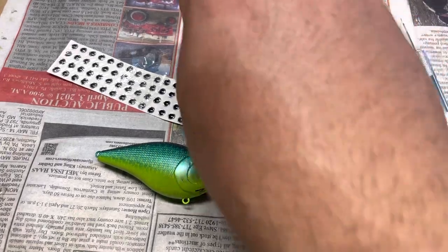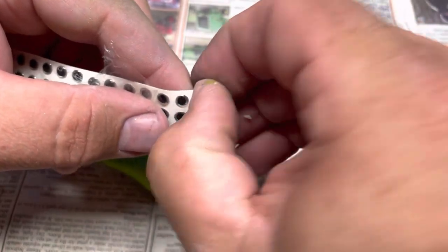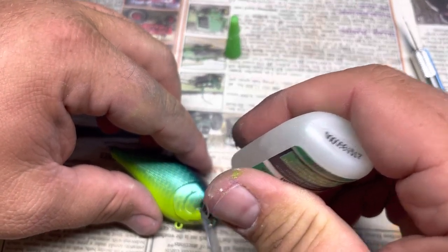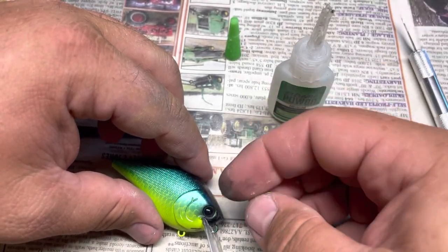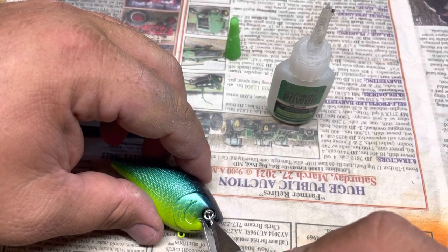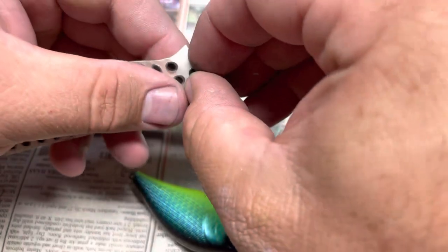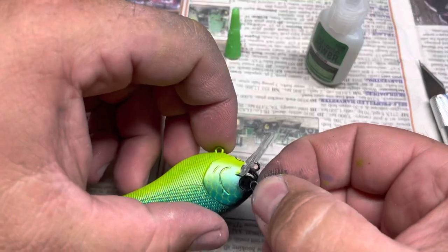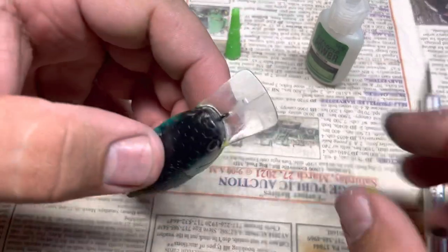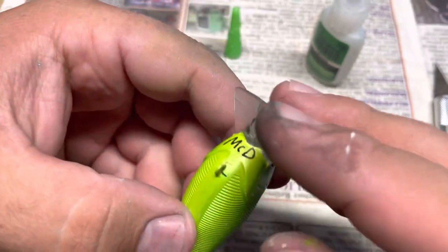Time to put the eyes on. I like to super glue them. I'm using regular silver disco round eyes. Put a dab of super glue on here, place the eyeball, move it around to get it in there nice and good, flip it over, another dab. Got a little touch-up work to do — it happens.